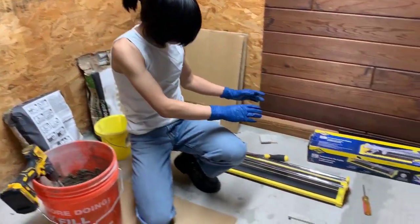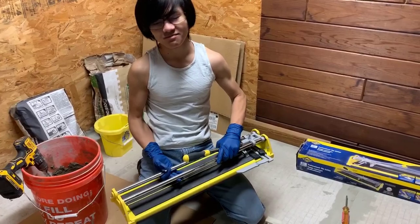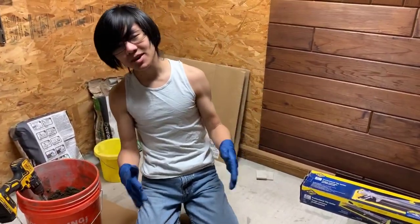While we let this sit, we're going to focus our attention on the tile cutter. My dad's been teaching me how to use different tools for cutting and laying tile, and this is one of the most important ones. If you lay tile, this is probably a must-have.